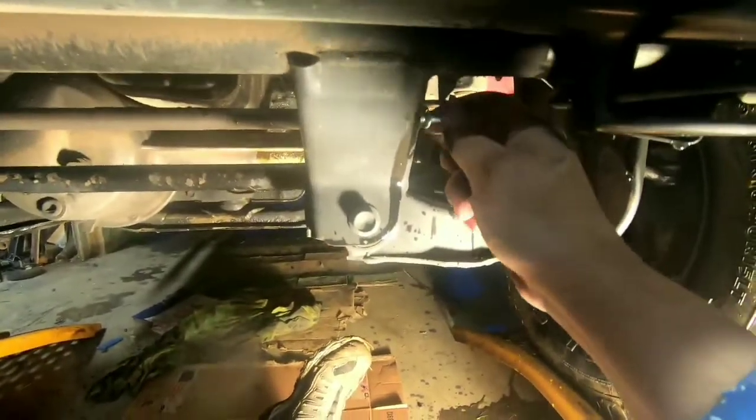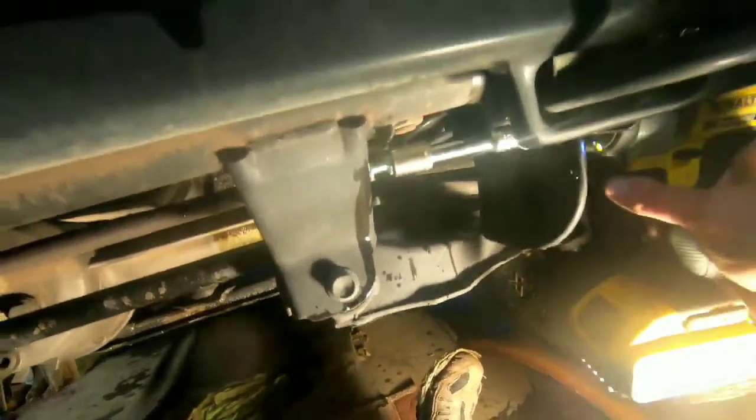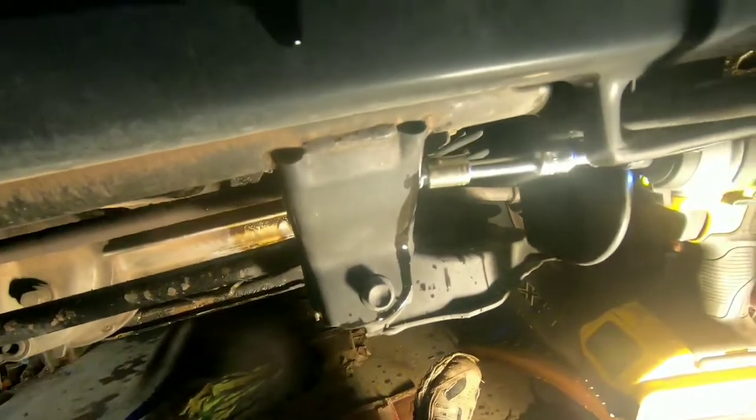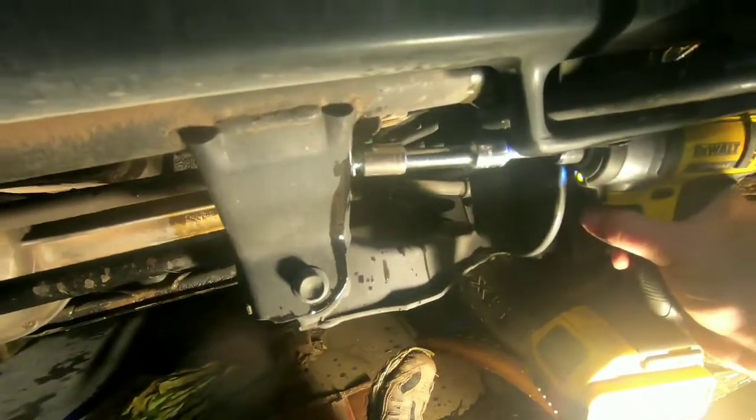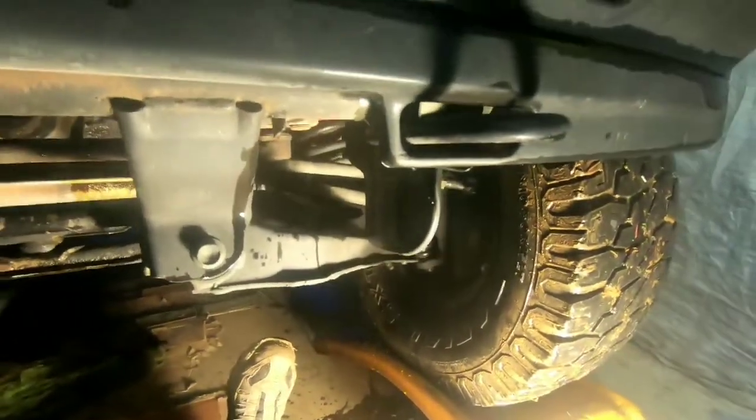Find the impact, put just a little bit of pressure on it — there we go. Now my holes are clean and I'll be able to get this thing to bolt up a little easier.